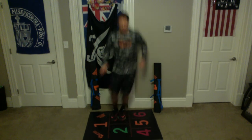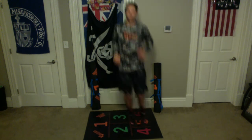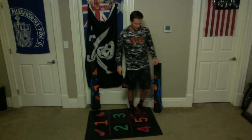1, 2, 3, 4, 5, 6, 7, 8, 9, 10. All right, let's go. 1, 2, 3, 4, 5, 6, 7, 8, 9, 10. All right, good work.